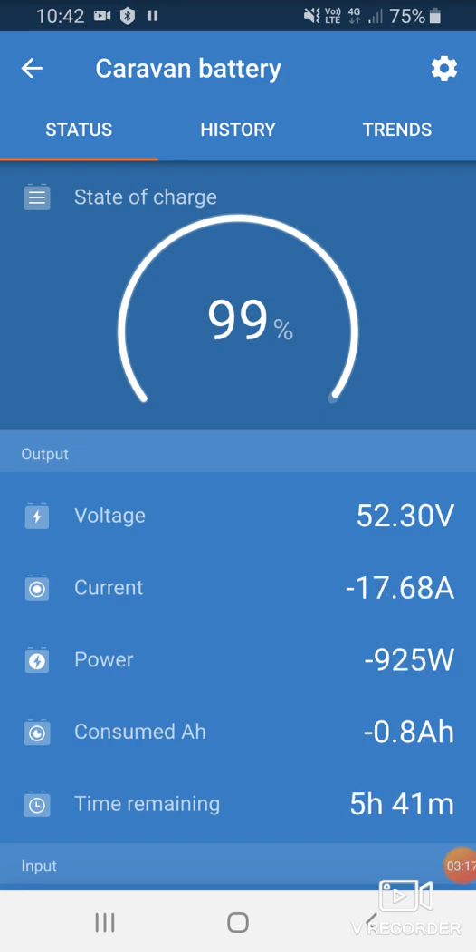At the moment we're pulling 925 watts. It's telling us that at the current rate, we've got about 5 hours and 20 minutes of run time left in the battery. This is useful if you just want to have the air conditioner on for 15 minutes at a time at night, or you can upgrade the battery to have a larger system — it all depends on what you want.